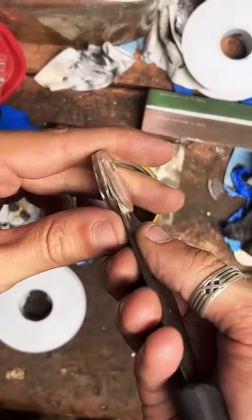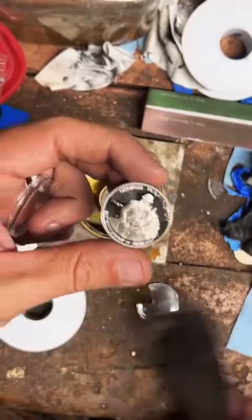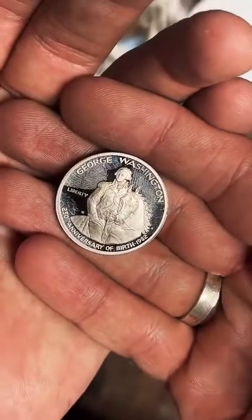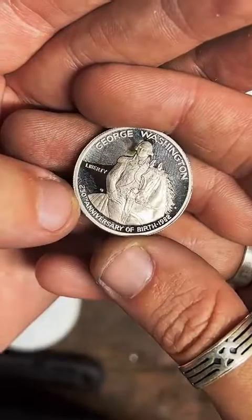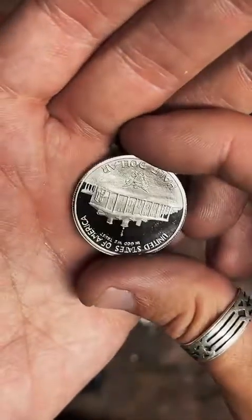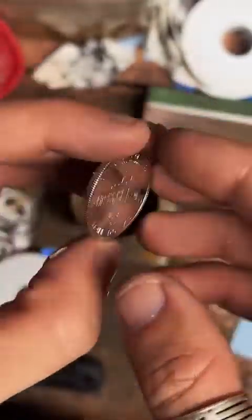Okay, I got my blade up under the coin and it's still holding on tight, but we got it. So here is our 90% silver half dollar, 1982. This is the 250th anniversary of George Washington's birthday. Now we're going to punch a hole in this coin and make it into a ring.